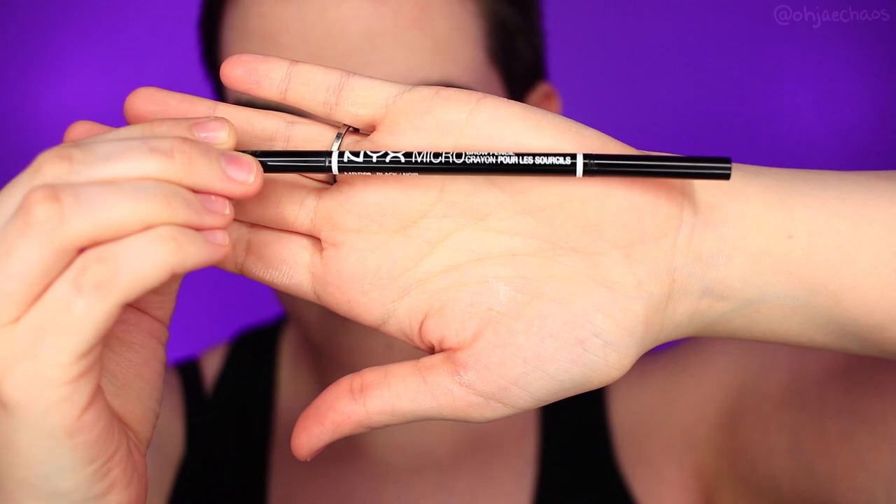Just sayin'. Next, I'm gonna set my face. If you're doing a powder foundation or blush, you don't have to do this. I just work with cream, so I'm setting my face to last longer, especially if you're doing conventions.